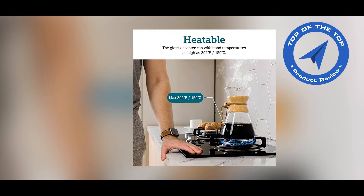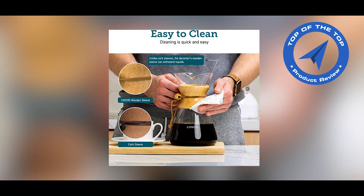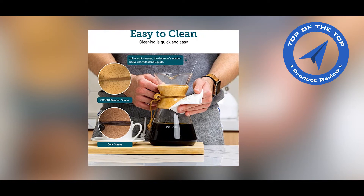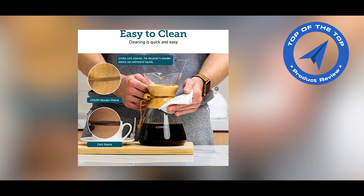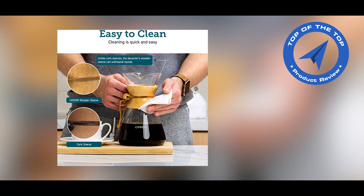The decanter and filter are dishwasher safe, while the wooden sleeve and sleeve tie can be cleaned with a few swipes of a cloth. All materials are BPA-free, including the measuring spoon, glass, filter, and wooden handle.